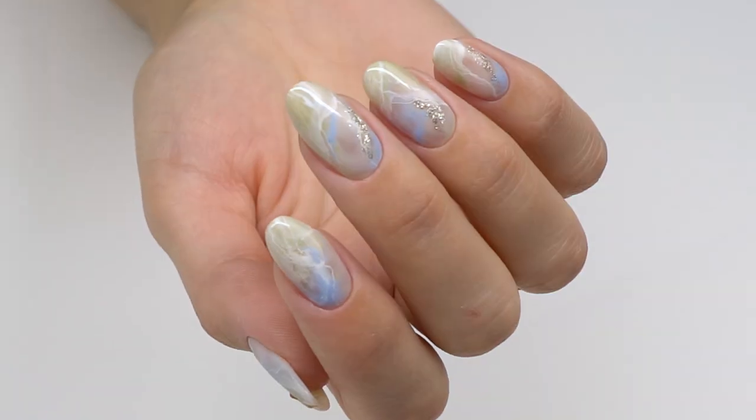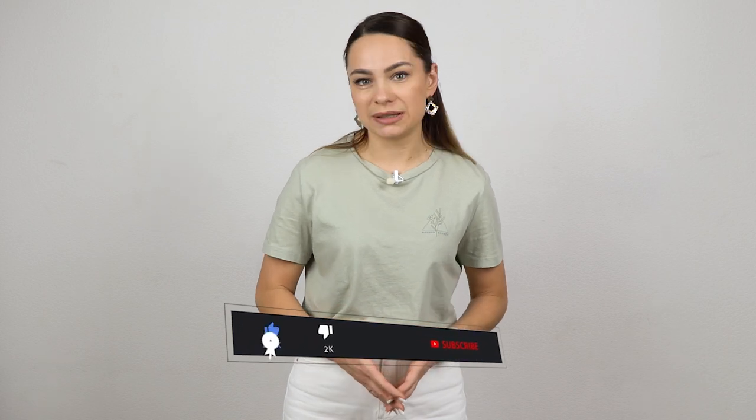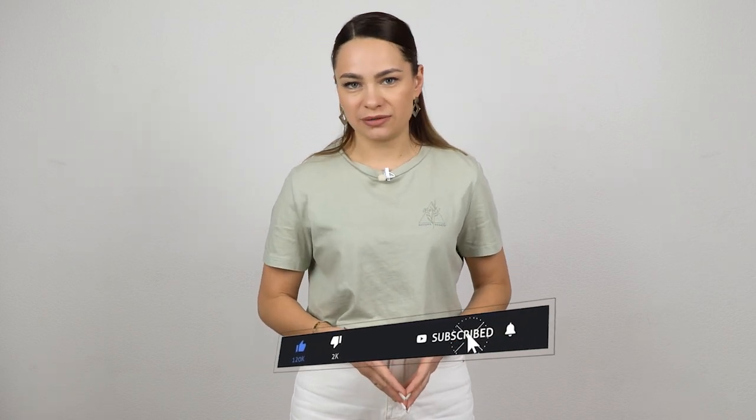Let's sum it up: we can strengthen the nails with the base coat, but we just need to make sure it suits the nail type. Check out more videos on nail alignment on my channel. Success in your work — good luck! Bye bye!